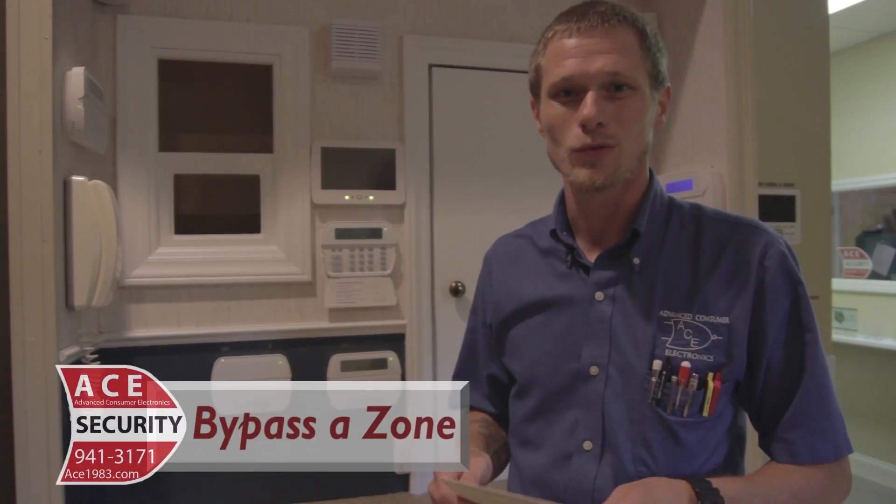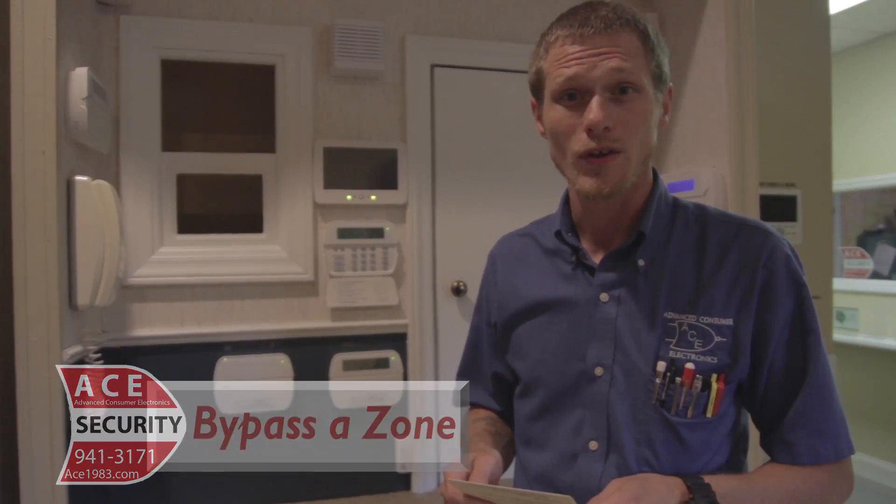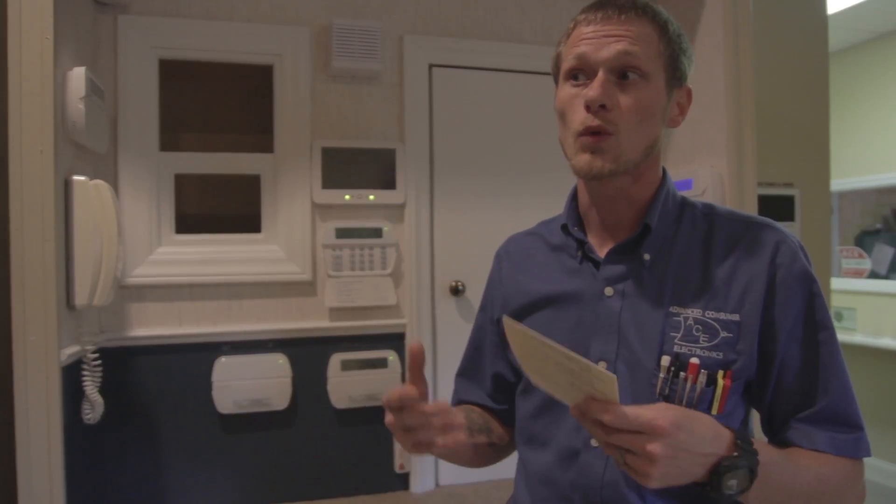Hello again y'all. Sean with Advanced Consumer Electronics. Today I'm going to show you a quick little video on how to bypass a zone in the event that it's late spring, early fall, and it's real nice outside. You want to bypass a door or window so you can open it and secure the rest of your system still.